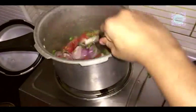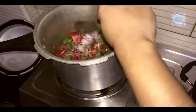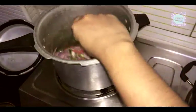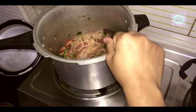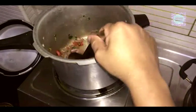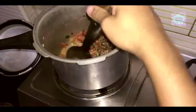Now we'll cut the rice out. We will cut the rice in the middle. I will add 2 sawaalas and 2 thakkali.